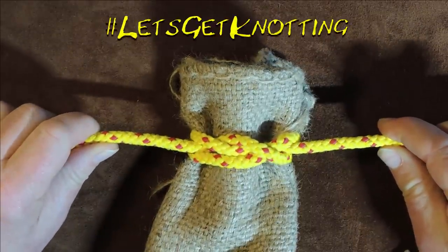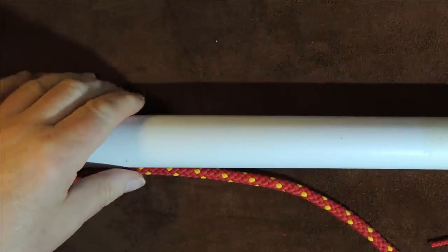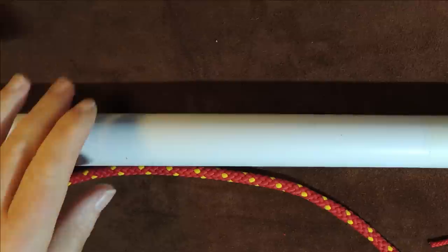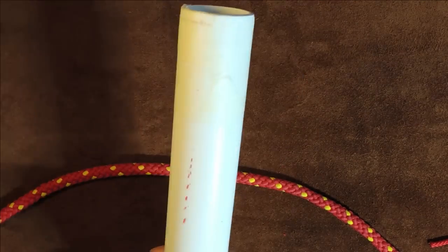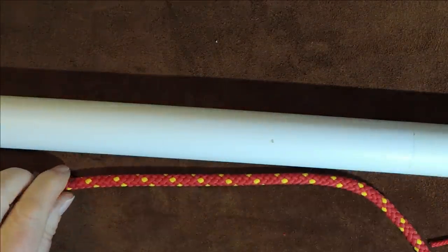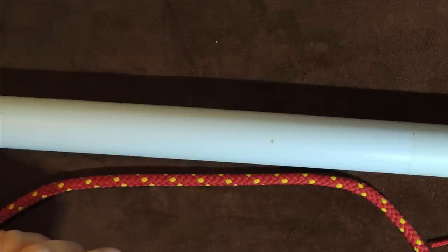Without further ado, let's get knotting. Instead of having the throat of a sack, I've tied all of them onto one piece of pipe — substitute the throat of the sack for this pipe. It just makes it a little bit easier to see, and I've got my hefty colored cord here.